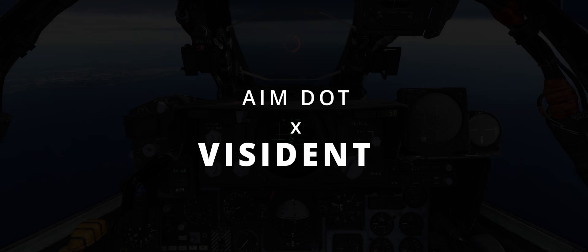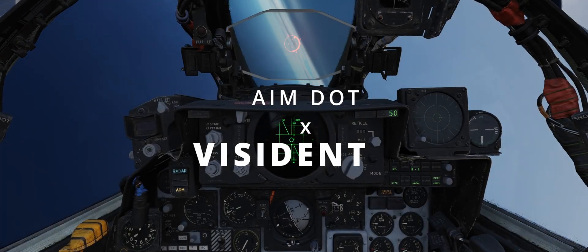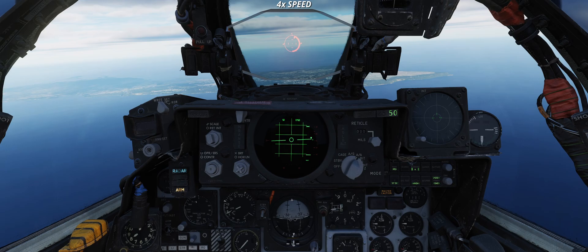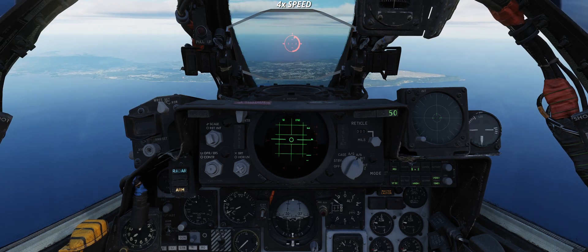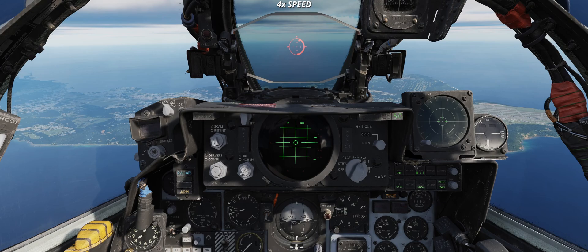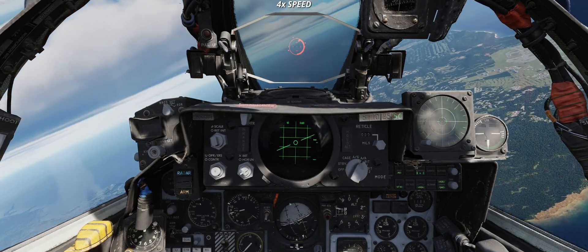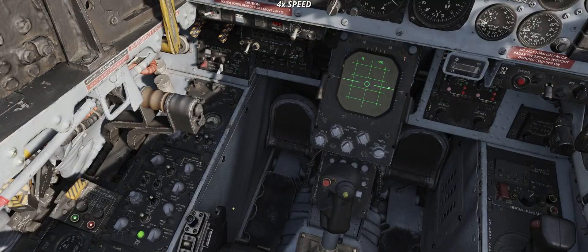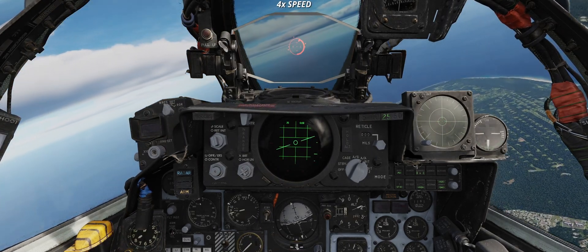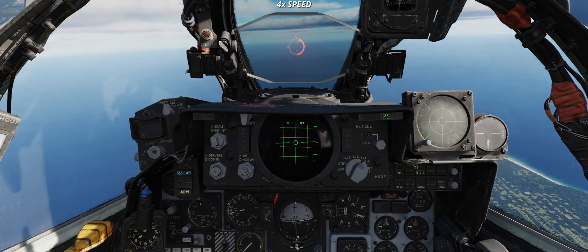AimDot cross VisIdent. The beauty of DCS is that it is a game — therefore it can be played in many ways, allowing you to follow procedures to the dot or mix and match. The previous part of this series introduced AimDot intercepts as an immediate tool to position the Phantom during an intercept. The AimDot logic switched at R-Max plus 2 nautical miles from collision to transition guidance, and right after to lead pursuit.